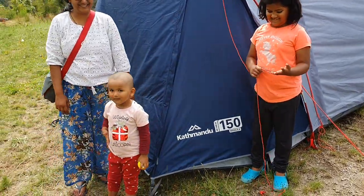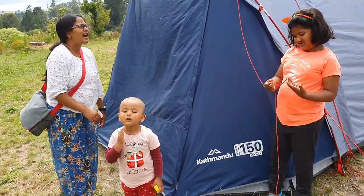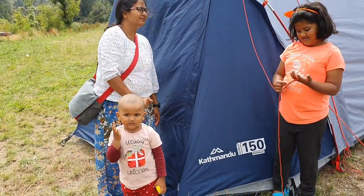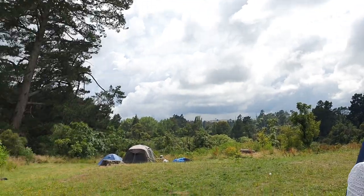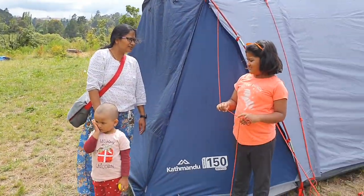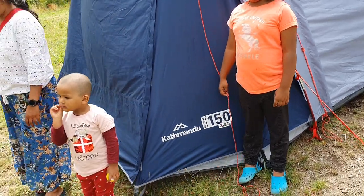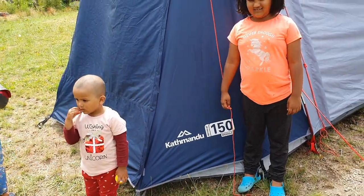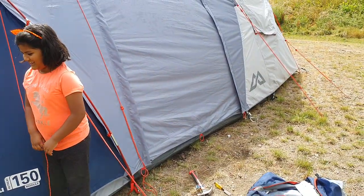It's a beautiful tent. We are a family of four here in the beautiful New Zealand Taupo, Lake Taupo. We spent two nights and three days in this beautiful surroundings. So today we'll talk a little bit about the tent. We are not professionals, but this has done the job for us. We enjoyed our stay.